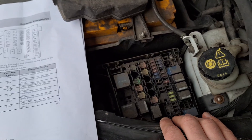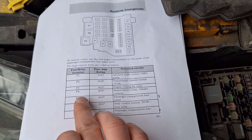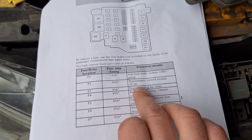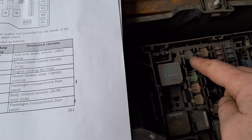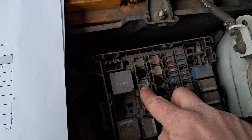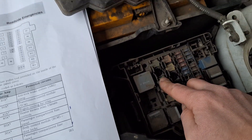If you have both relays, you can replace them and most likely everything will start working again. Also, if that doesn't help, check fuse F3 — the engine cooling fan relay fuse — which is the green one shown on this map.